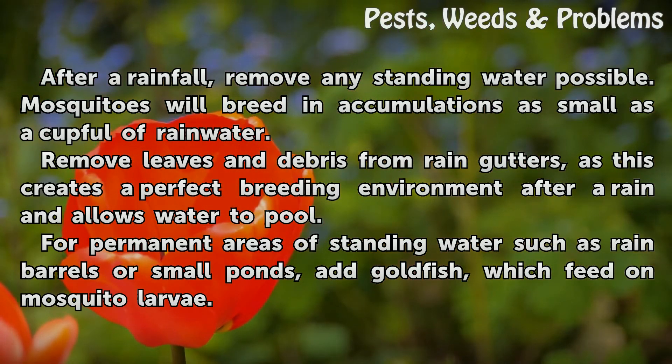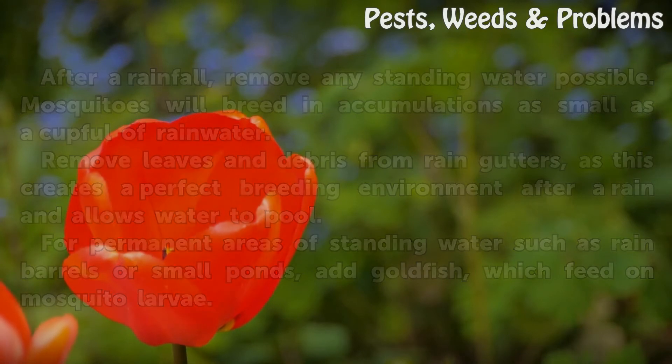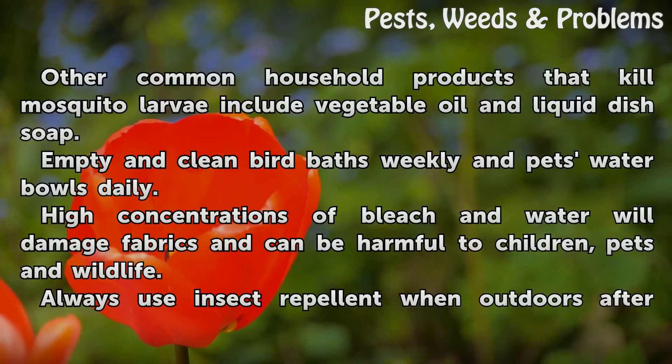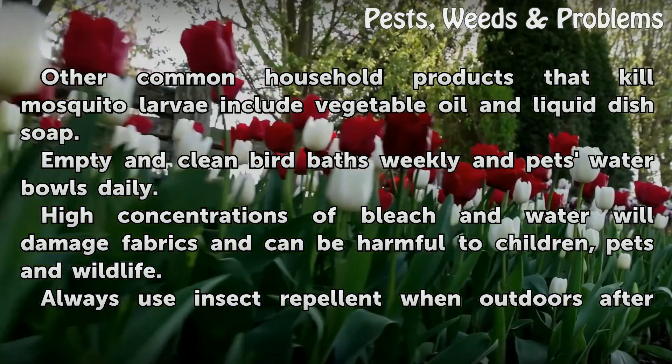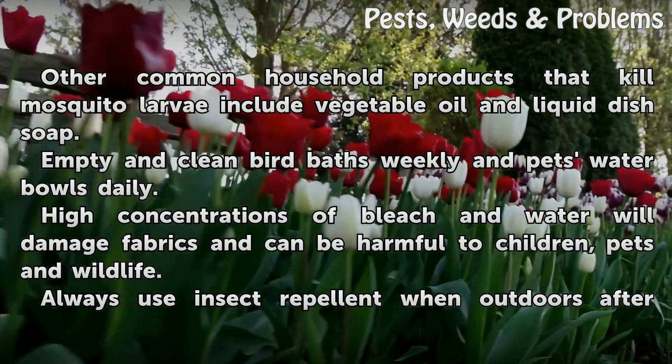For permanent areas of standing water such as rain barrels or small ponds, add goldfish, which feed on mosquito larvae. Other common household products that kill mosquito larvae include vegetable oil and liquid dish soap. Empty and clean bird baths weekly and pets' water bowls daily.